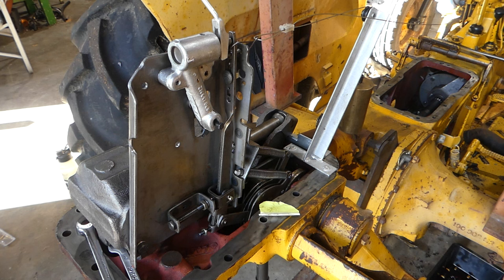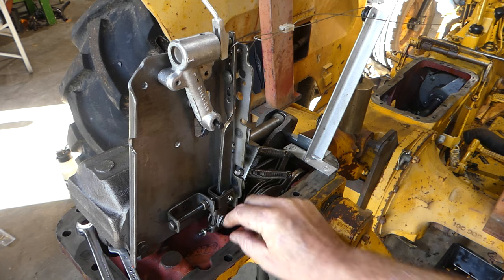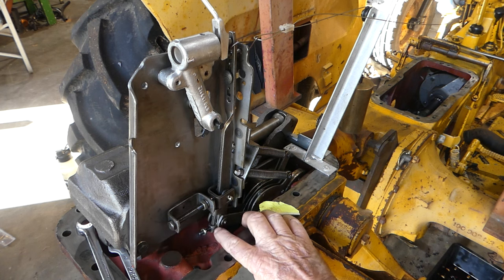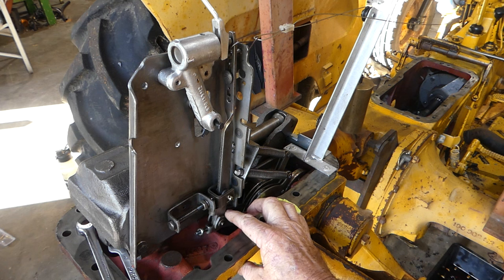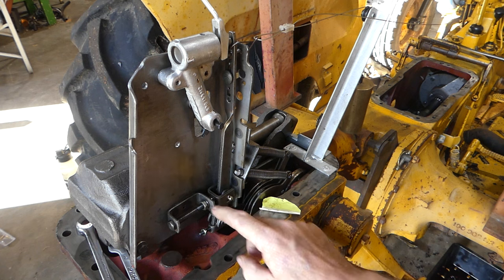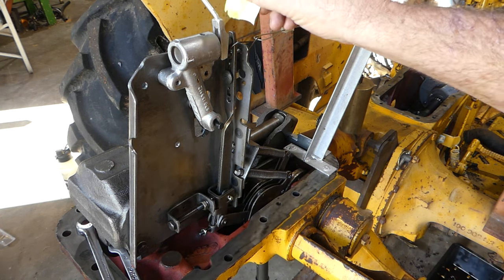Then we loosen this little nut here, and this little screw we back right off. I'll put it back in a couple of threads — just a thread or so so it's not touching anything, not pushing on that lever at all, so it has no effect on that lever. Then this fella here we need to loosen the lock nut — a half inch spanner does that.